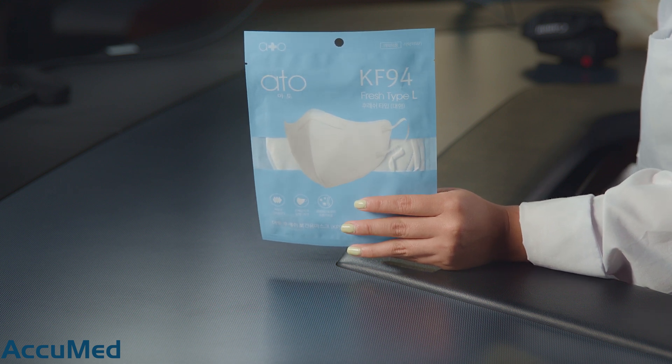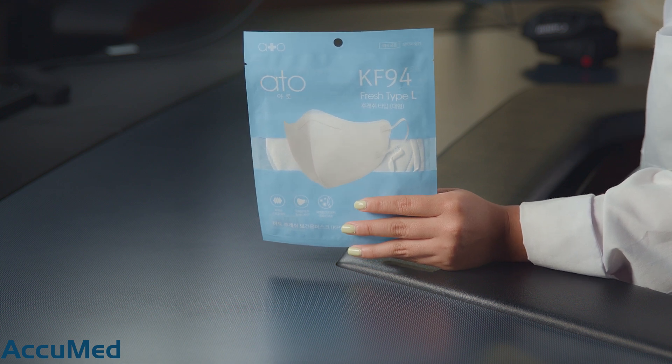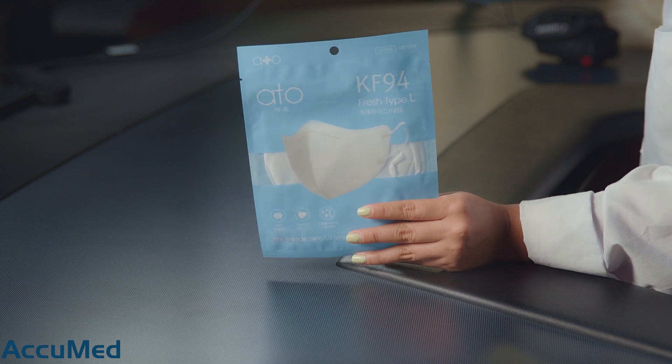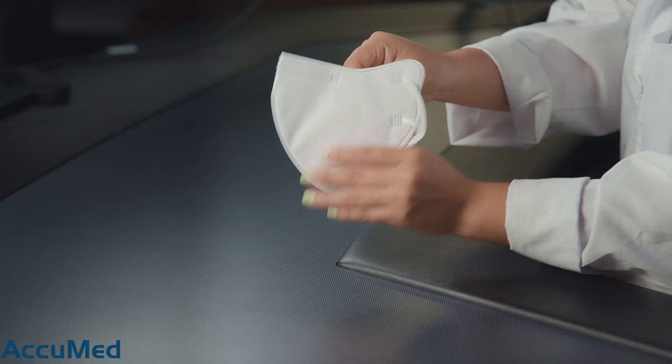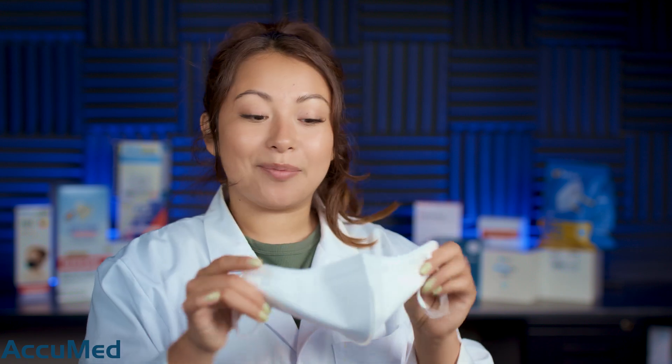These are KF94s, which is a Korean standard, but these are not a trifold style as we typically see with KF94s — these are more of a bifold style. These are actually very thin, but don't let that fool you, because typically KF94s test between 98% and 99% filtration efficiency. They may not have the best construction feeling at first glance, but we're going to see how these test on our TSI machine.